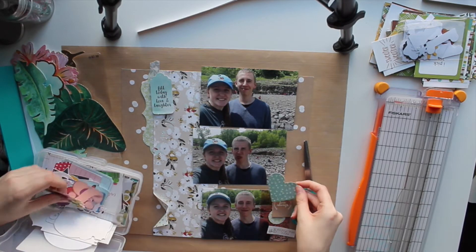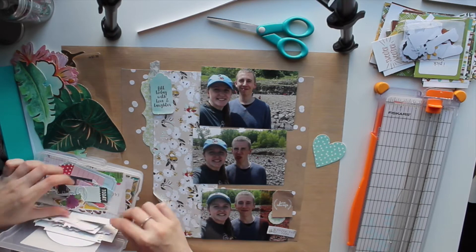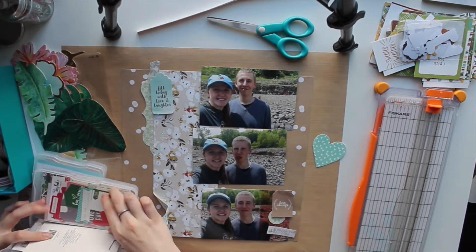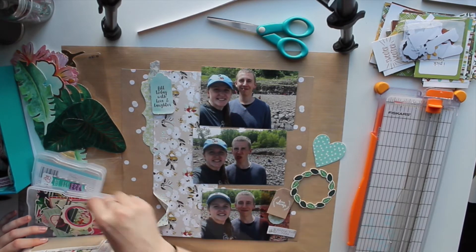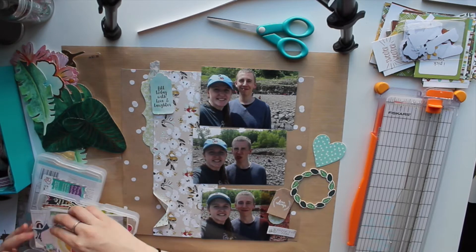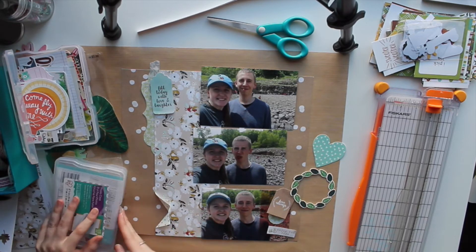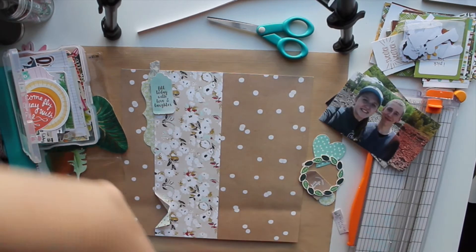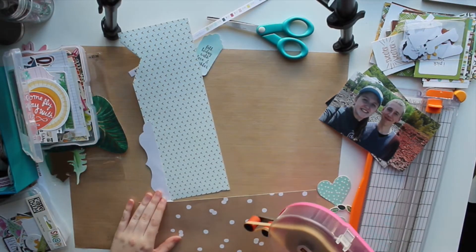I'm going through my die cut boxes now, looking through some Chanel die cuts. I picked out a heart and a little wreath — that's from We Are Memory Keepers Flower Girl Collection. I'm realizing that my die cut organization could be a lot better. I have some things in the original packaging and some things in little bins, so I really need to work on that.